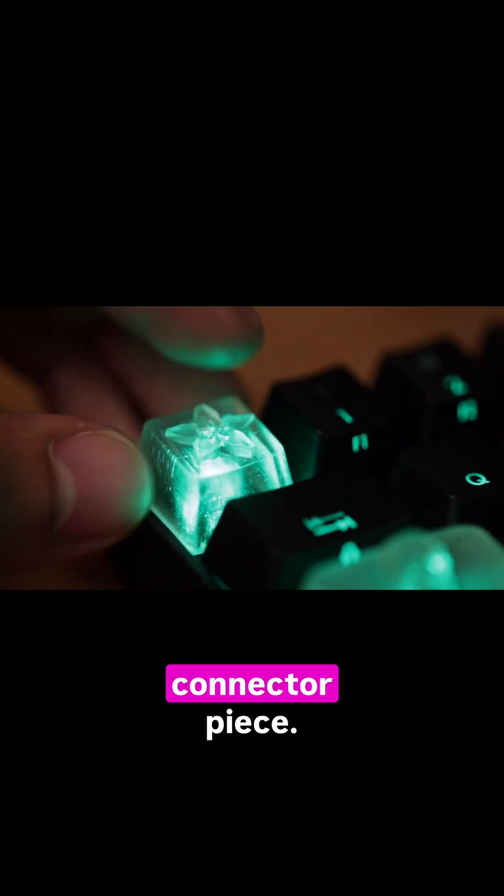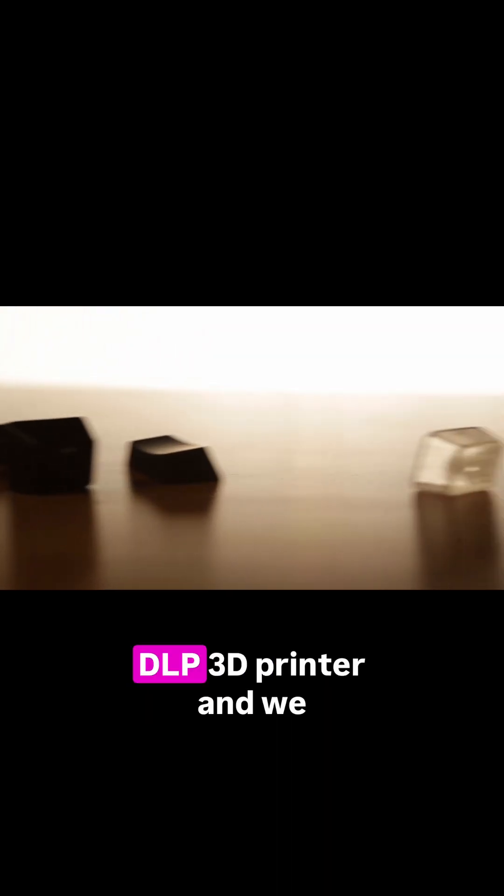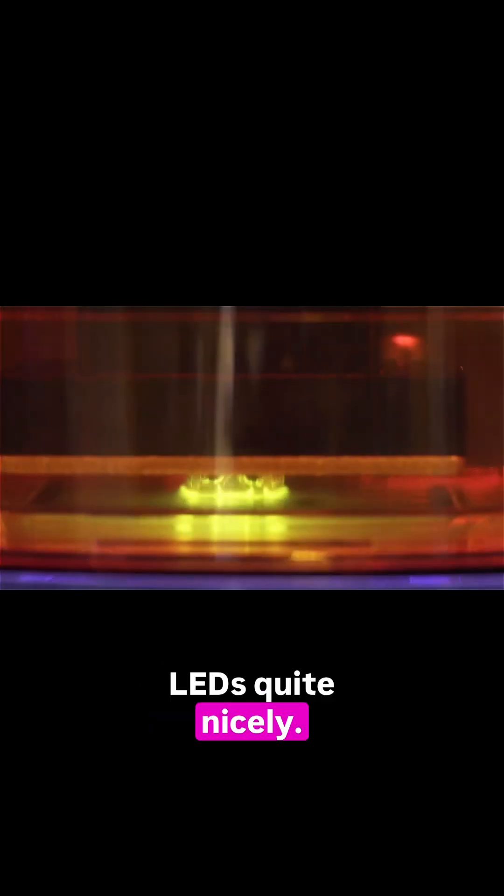These keycaps are held by a connector piece that's in the center of the key and it just easily snaps on. We made these on the Amber DLP SLA 3D printer from Autodesk and we printed them in clear resin, which diffuses the LEDs quite nicely.